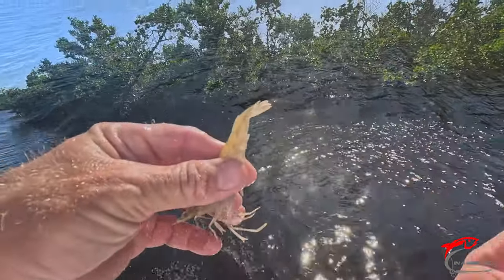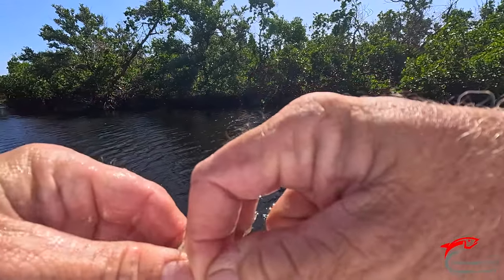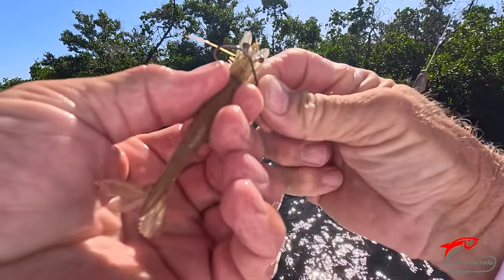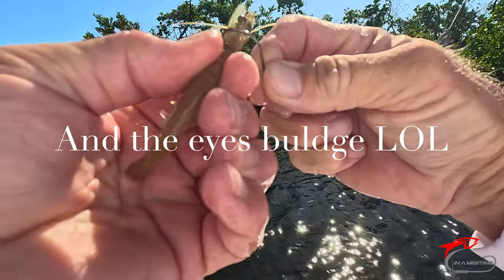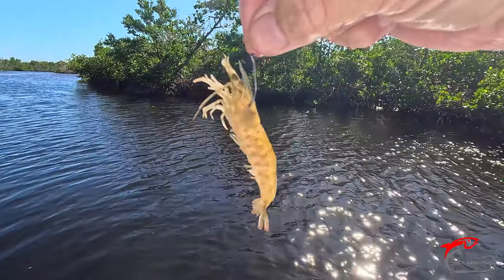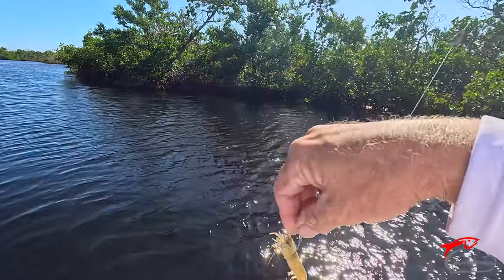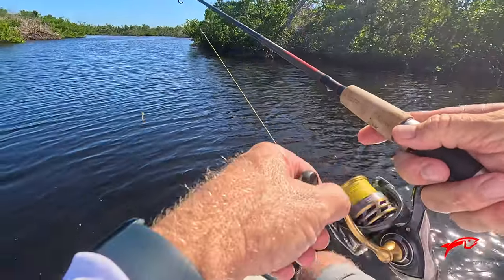Back in the water, buddy. Let's get our bait back in the water. Hook these right through the crown right here. With circle hooks you got to get them at an angle, just like that — that way they can flip if they want to. Let's get back out there and see if we can get another one, maybe a little bigger.